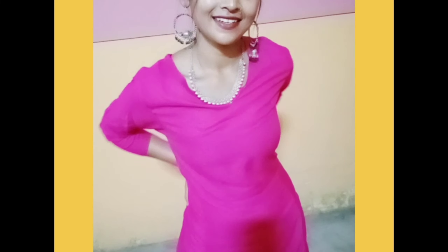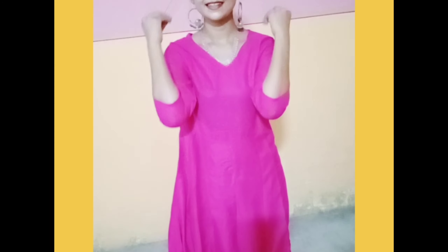In the photo, it is shown in light pink, but when you receive it, you will receive it in deep dark pink. After receiving it, the fabric is also very good for summer.